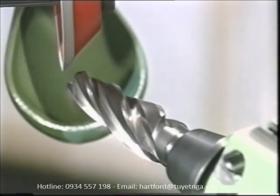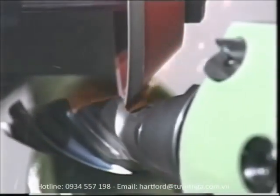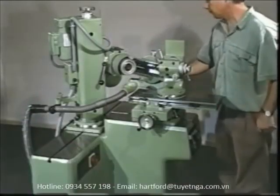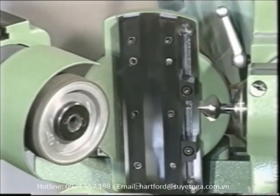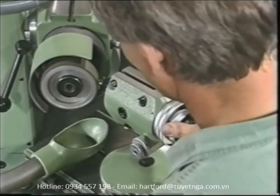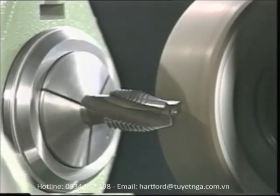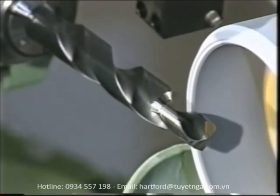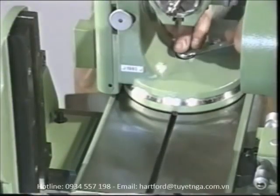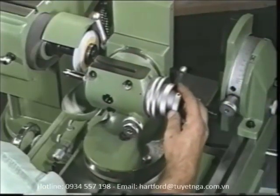Precise grinding of tapered tools thus becomes a simple routine. By combining the universal index head with the spiral and relief grinding attachment, you can relieve any type of counterbore, countersink, tap, step drill, or form cutter in a very simple way. It doesn't matter whether the tool to be ground requires axial or radial relieving, or a combination of the two. Even radial relief grinding with the peripheral surface of the grinding wheel is no problem on the S11.